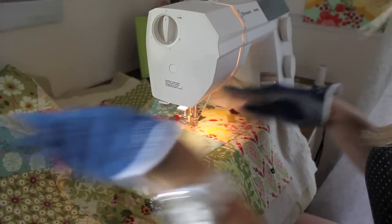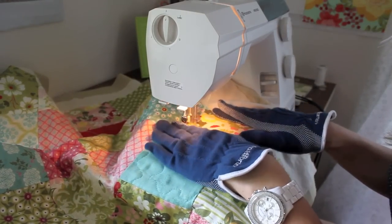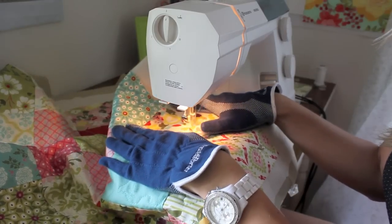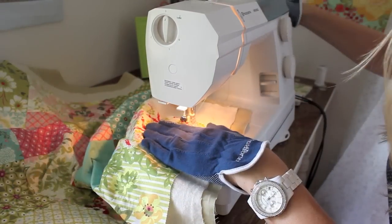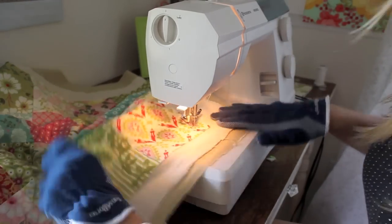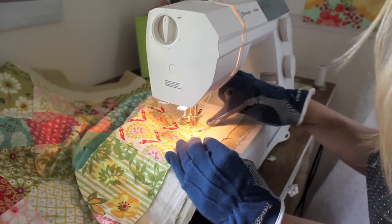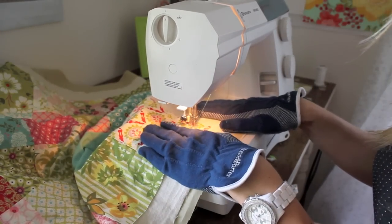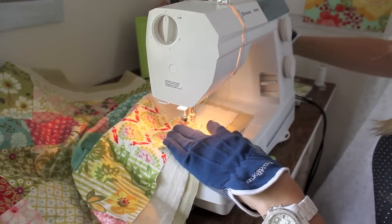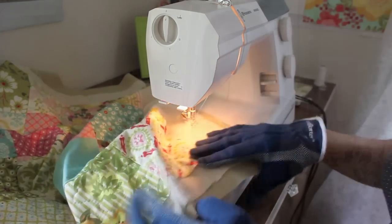Coming up here on the end. What you want to do is get all the way over to the edge and then backstitch — stitch around in the same spot to secure your end — but over where it's going to be hidden by the binding.